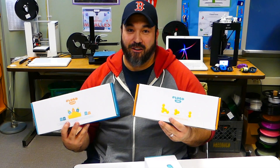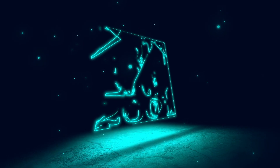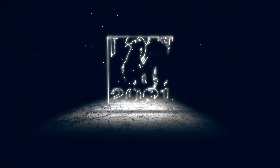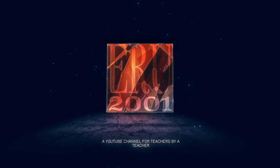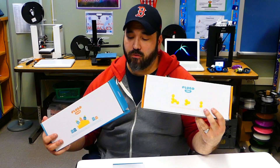I've got some new games to try out. Let's take a look at it. Big shout out to Shifu. They sent me Plugo Link and Plugo Count, and I wanted to kind of just review it and share with you guys how my students are using it in the classroom.